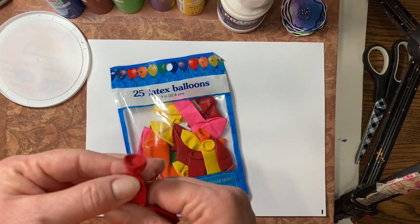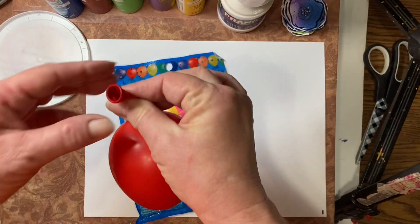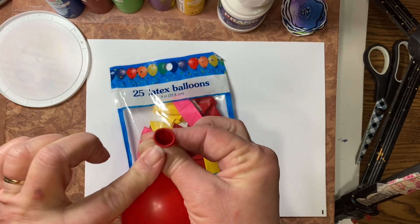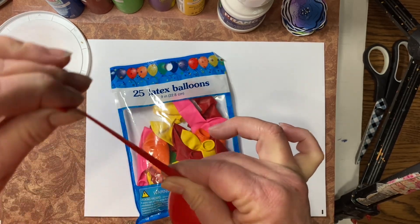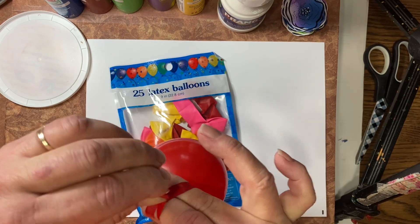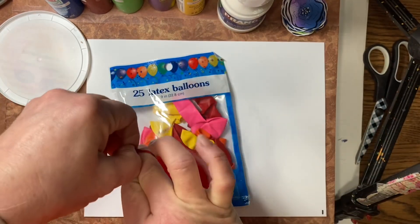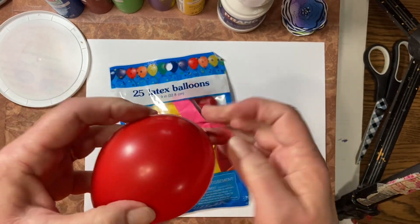We're going to take one of our balloons and blow it up very small, just a nice little balloon. To tie your balloon, you're going to hold this part of your balloon between your thumb and your first two fingers. Then take that tail, wrap it around the backside or between your hand and the balloon, come up between your fingers, and pull it through. So now we have a nice little balloon.